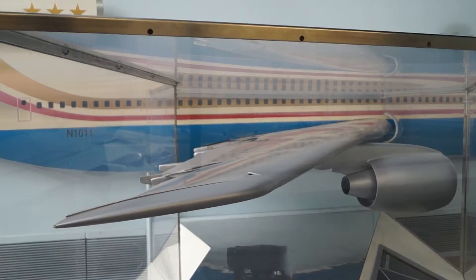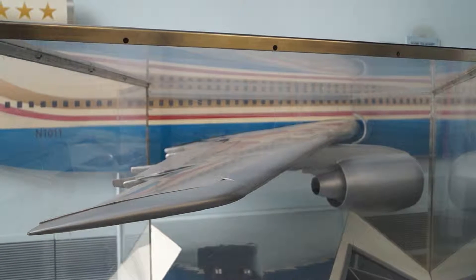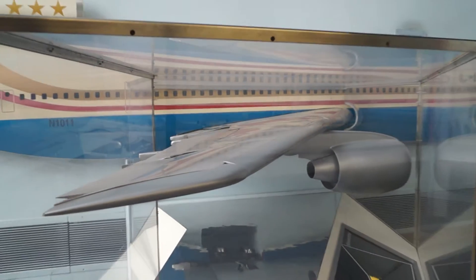5,000 feet above the ground in a Lockheed L-1011 Tri-Star cruising at 630 miles per hour. On the back, or trailing edge of the wing, you can see the inboard and outboard aileron.